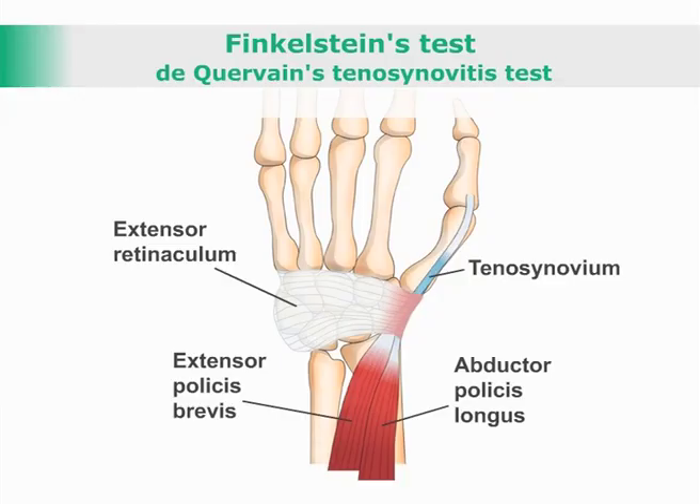Finkelstein's Test. DeQuervain's Tenosynovitis Test — a test for the presence of tenosynovitis of the extensor pollicis brevis and abductor pollicis longus tendons.